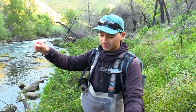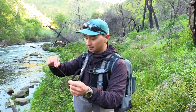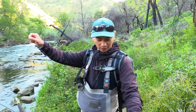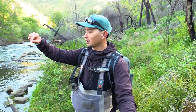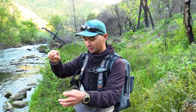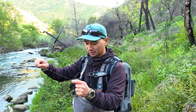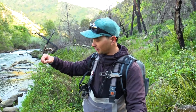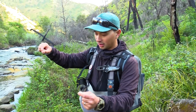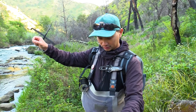Depending on the time of year and water clarity and flow of this creek, I'll use anywhere from 4X to 6X tippet, and sometimes even 7X if the fish are really picky. That makes it pretty technical — if you hook into a big fish you'll really have to take your time fighting it. But because this river gets so much pressure and these fish have probably seen every fly and every presentation possible, the more you can get away with, the better. I fish 4X to 6X with 8 to 10 inches between each fly.